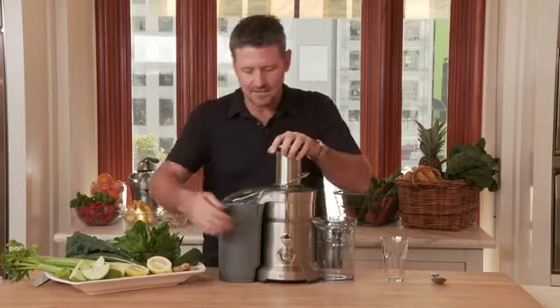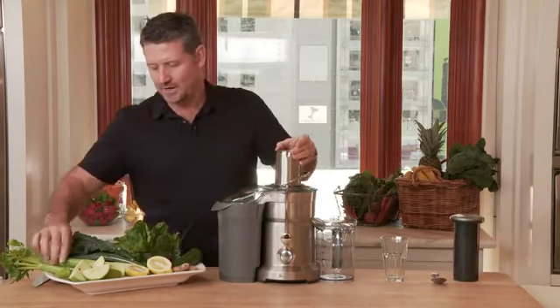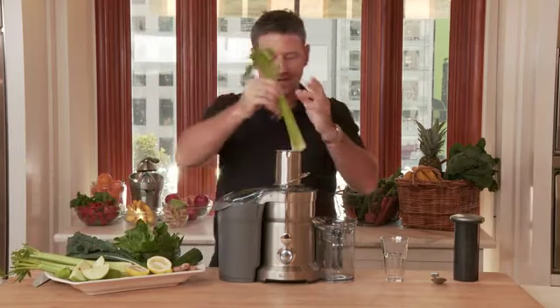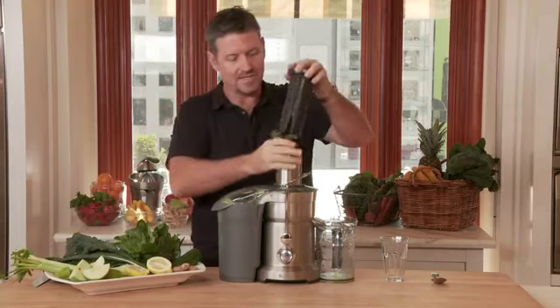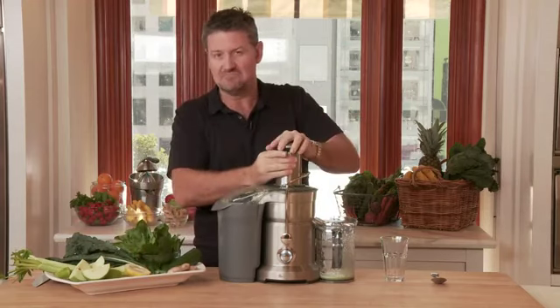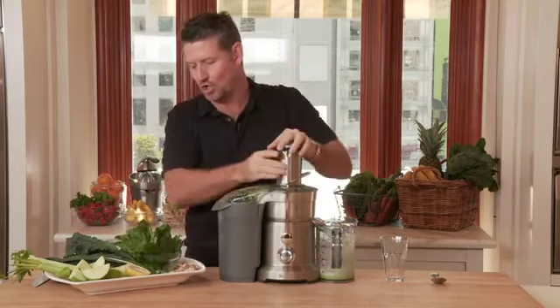So once again we fire up our machine. With this one, what I've done is I've cut up the lemon and the apple beforehand, simply because it's a bit easier to go through, but with everything else it can go in whole. In with our celery. This time we're going to mix it up a little bit — we're not going to put everything in at the same time. We're going to put it in with a little break so I can wash some of it through.